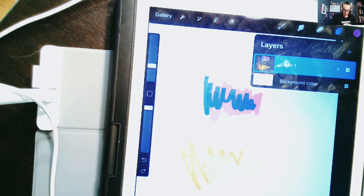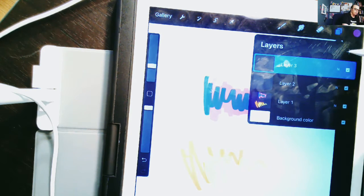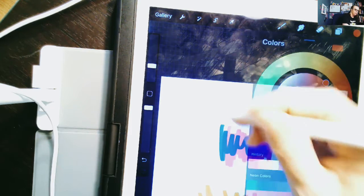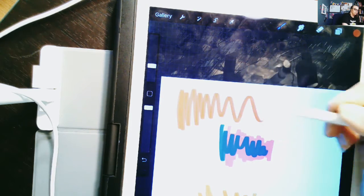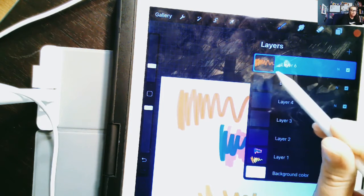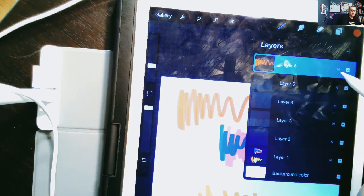Now let's talk more about layers. I'm going to go ahead and create some more and draw on this layer a little bit. Right now I'm on layer six, my top layer. You can always tell what layer you're on because it'll be highlighted in blue. That's important to get used to, because as you start drawing more complicated drawings, it'll matter what layer you're drawing on.